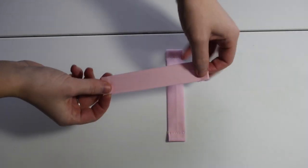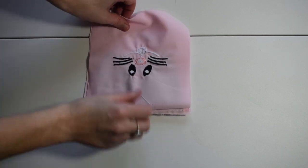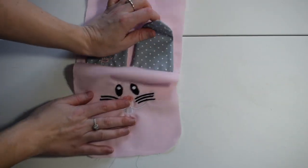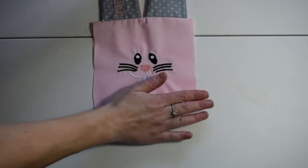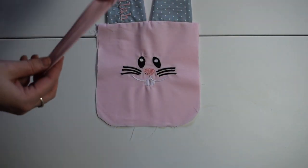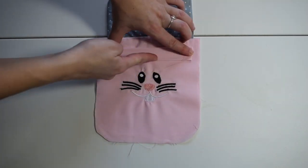Now we're going to sew one of the strips in place. The strip is for the ribbon to be inserted in, so it makes the drawstring closure. We're going to turn this right side out, then place the strip straight at the top and do a straight stitch along the bottom and along the top.